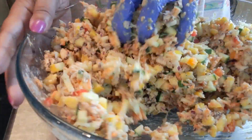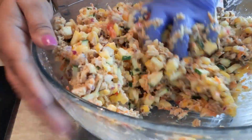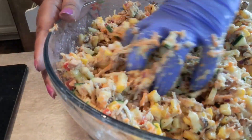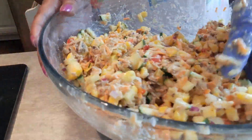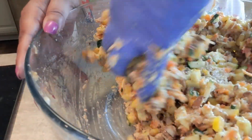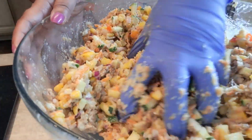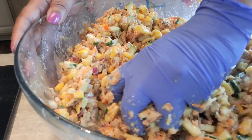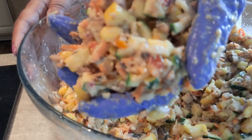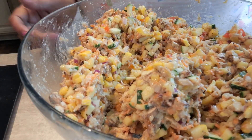Look at that — absolutely delicious. The flour mixture with the breadcrumbs, baking powder, and all the seasonings we put in there. This is going to make a nice little patty for us. Look at all those flavors and vegetables in there. All right, I'm going to get this skillet over here and we're going to start making some patties.